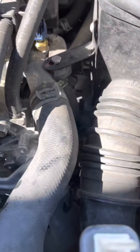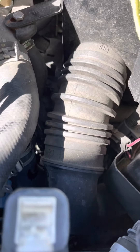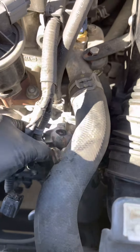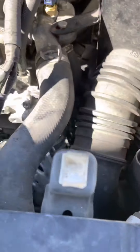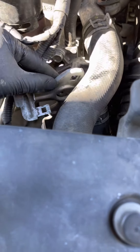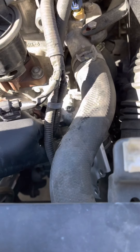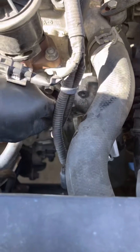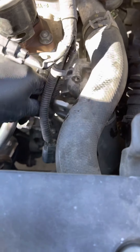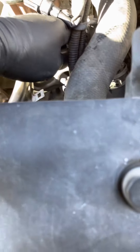I'm unfortunately holding the camera and working at the same time so it's not really an ideal way of doing the work — two hands work much quicker than one. As you can see how hard it is to get it in with one hand, but I know I can do this. It's fairly easy; Hondas are the easiest thing to work on.